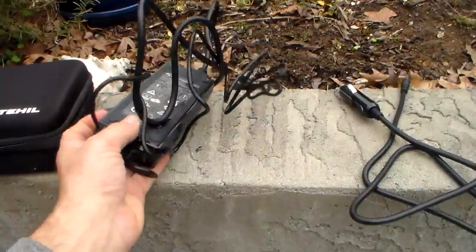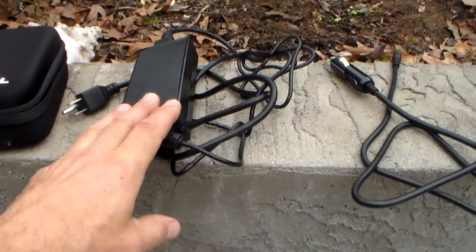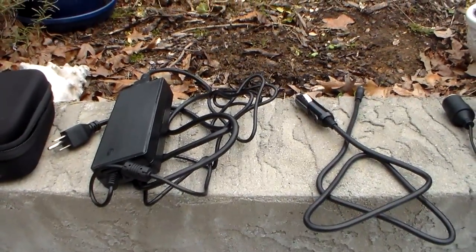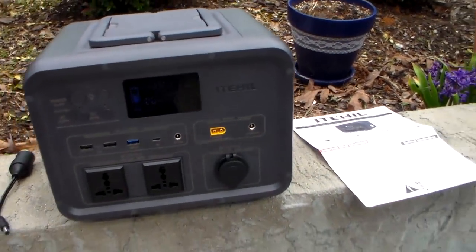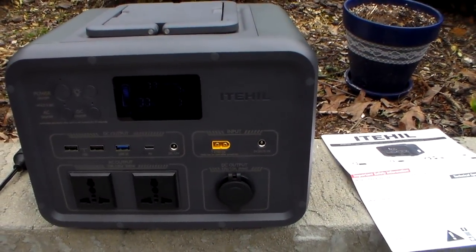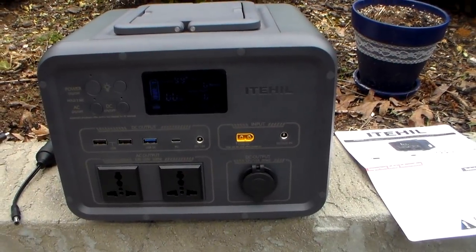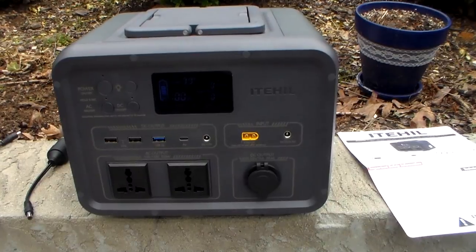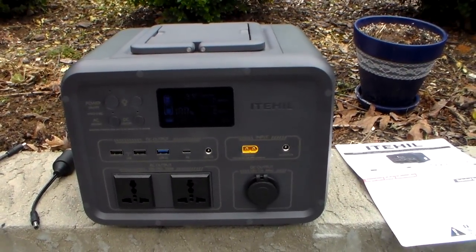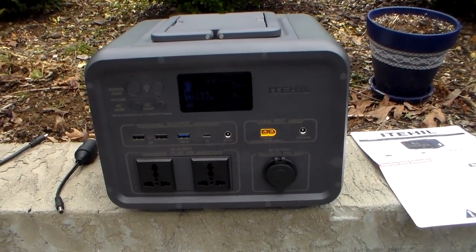This is the power supply to charge it off grid power, or if you're running a generator and need to charge it that way. A negative is it doesn't charge as fast as some of the bigger ones — if you take it all the way down, it's going to take about four and a half to five hours to charge using a generator or wall unit. But realistically, you normally wouldn't take it down that far, especially running a CPAP machine.